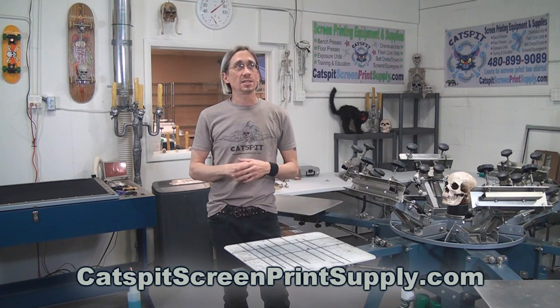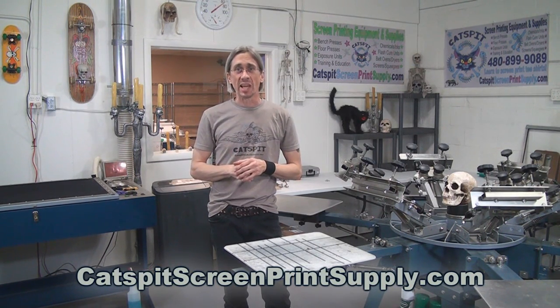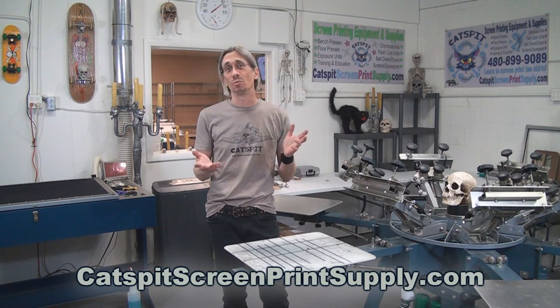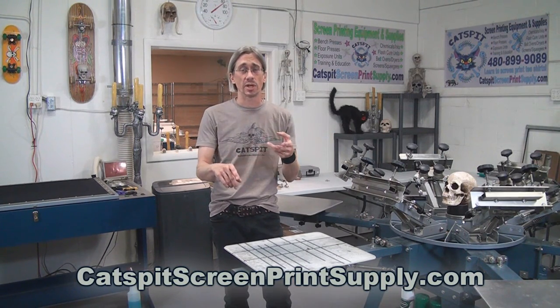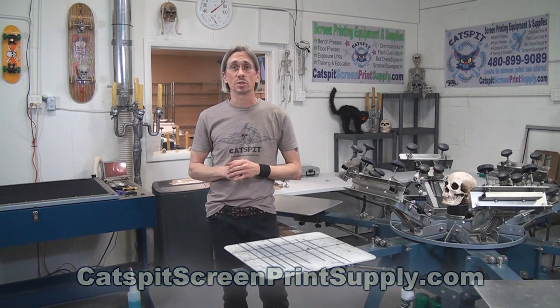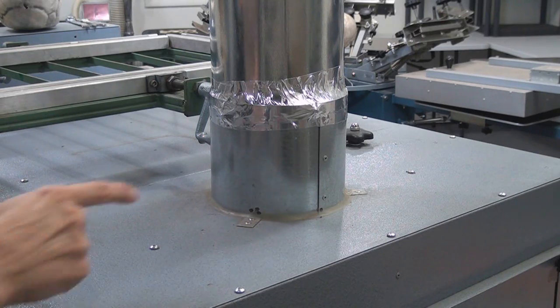Let's take a look at how you might vent your infrared or forced air belt dryer — really it could be any dryer, whether it's gas, forced air, infrared, or no forced air. Let's take a look at how you might vent your dryer when you're in an industrial or commercial space.